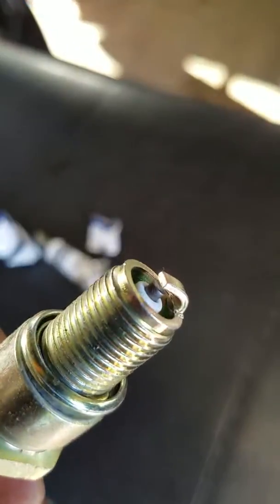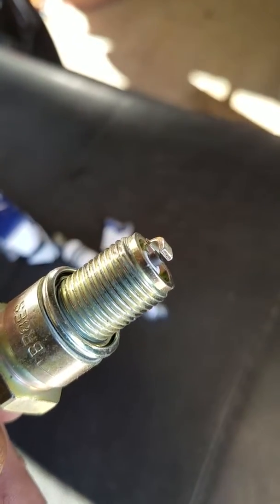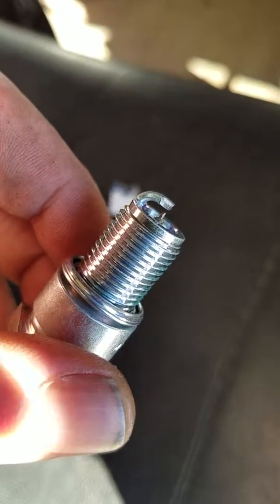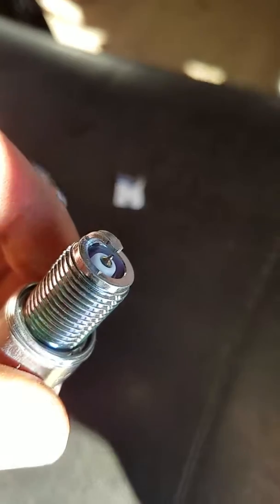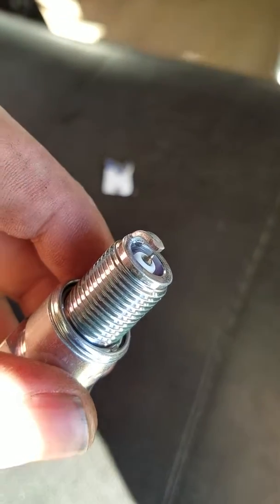Here is a normal spark plug, and that's what it looks like. When you have that, the spark doesn't end up initiating or coming from the exact same spot all the time. So it makes a little bit of a different burn in the combustion chamber.